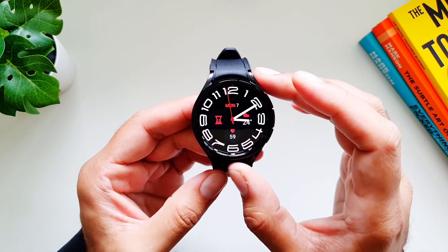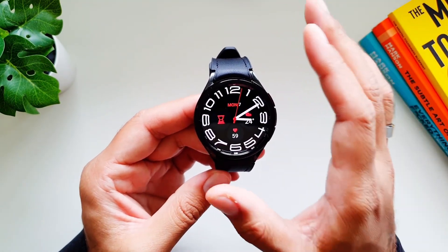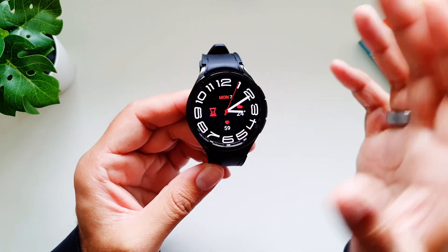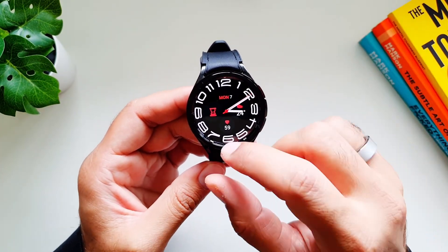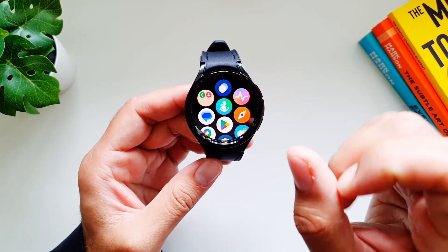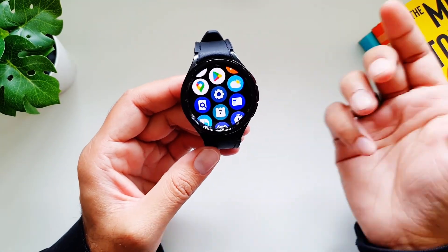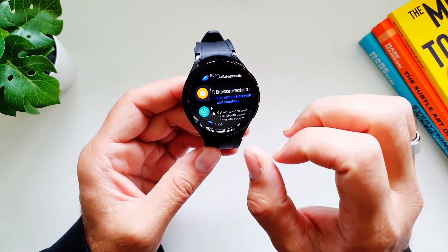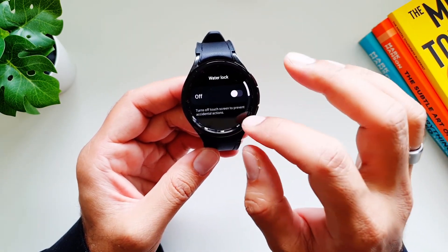You can also turn on Water Lock Mode on your Galaxy Watch 6 Classic, which locks the screen of the watch so that it does not interact with water. If you're taking a shower with the watch or going swimming, you can turn this feature on and you will not find any missteps, any change in settings, or any accidental calls through your watch. To do this, go into Settings, go into Advanced Features, and you will find Water Lock.